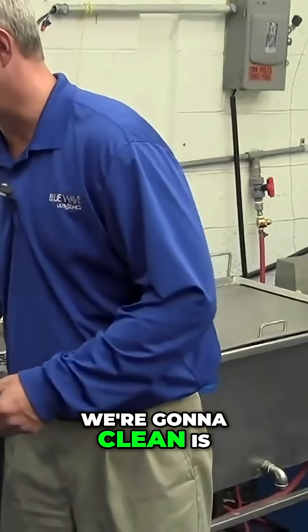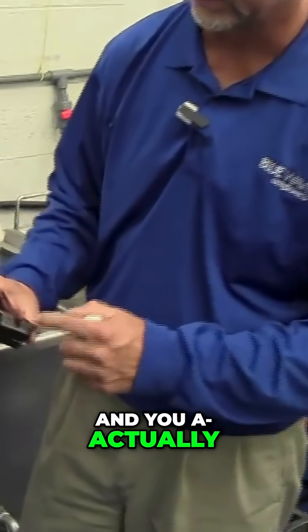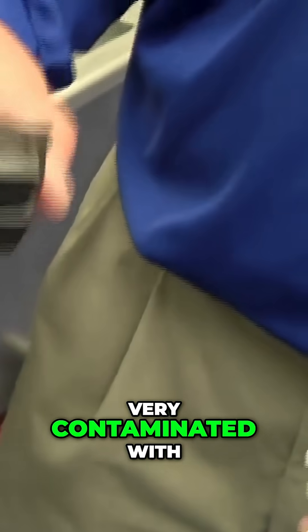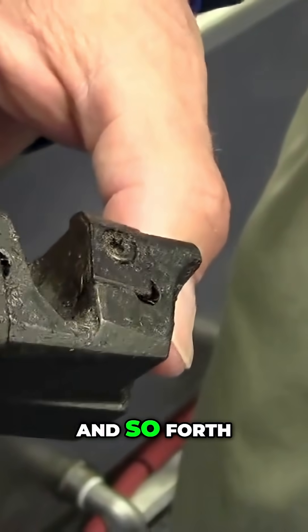This particular part that we're going to clean is part of a cutting tool assembly. You can actually see the inserts inside, and it's very contaminated with heavy cutting fluid, chips, and so forth.